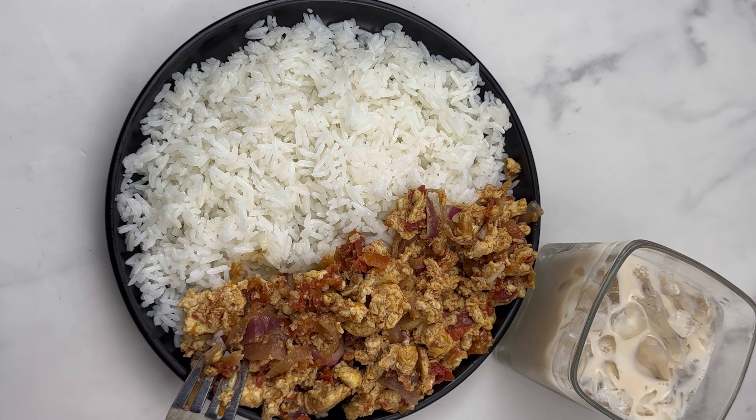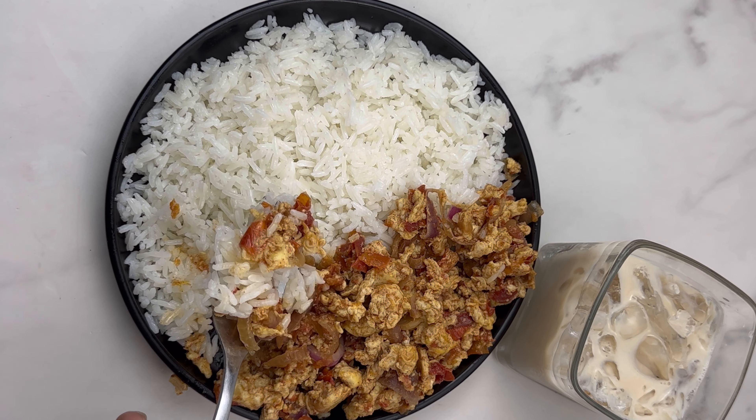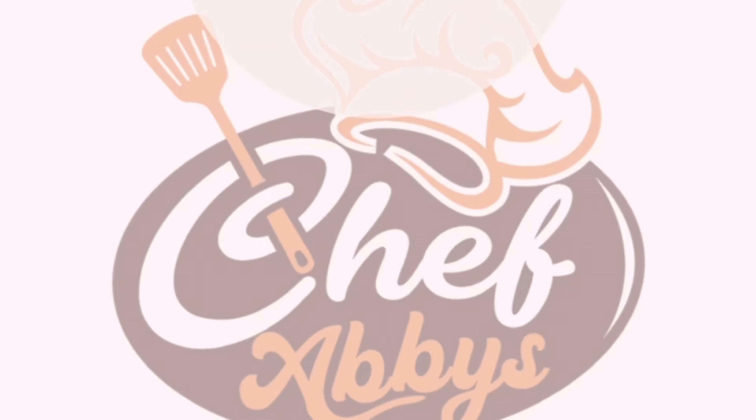I know you guys will like this recipe — a lot of people will try it too. These little budget recipes are really nice; you're not doing too much, just going straight to the point. I'm going to pair this with Molly's Irish Cream — the newest Irish cream here in Ghana. It's so creamy, fresh, and nice, with a little bit of alcohol, so it's up to you. Will you try this recipe? Don't forget to like and subscribe!